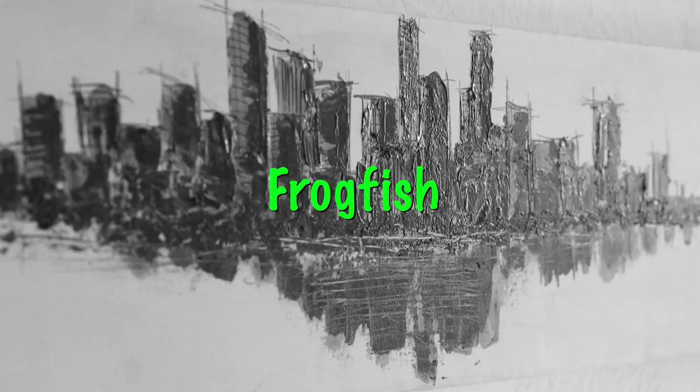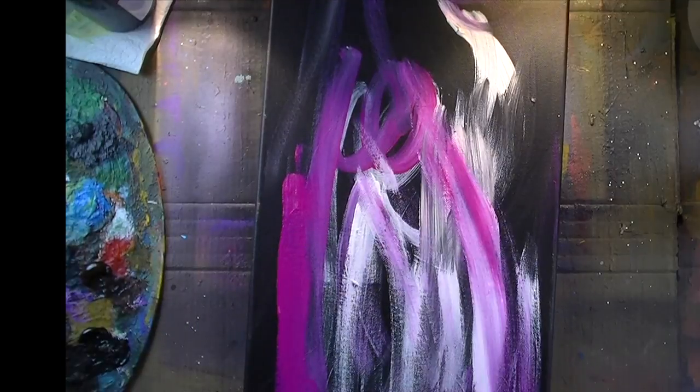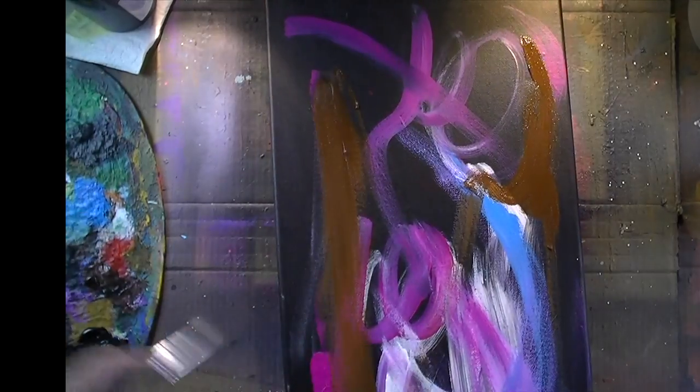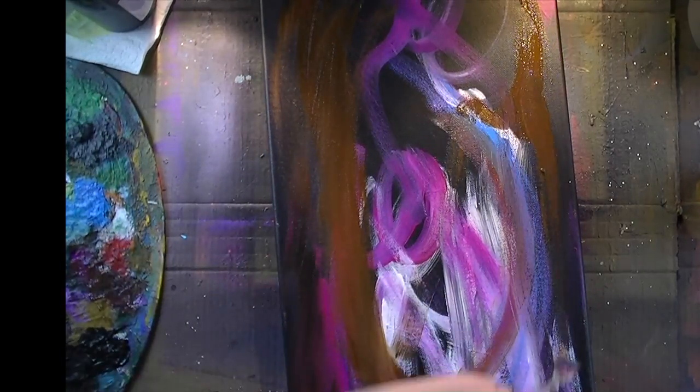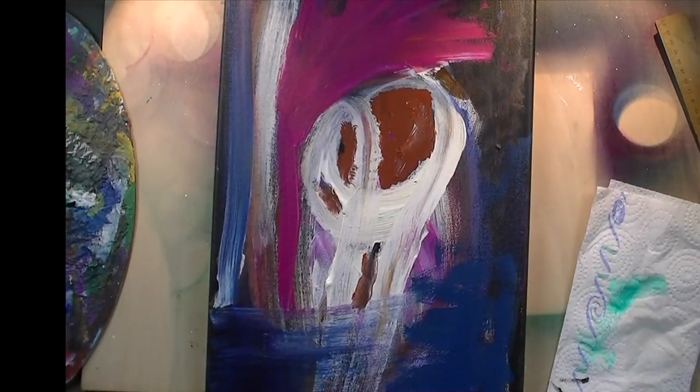Happy Friday, lovely people! Time to paint a frogfish — or first, see a frogfish in a painting. This is one of my palettendreckbilder, which means I'm just putting colors to canvas whenever I finish another piece of art and I have remains on my palette that I would otherwise throw away.